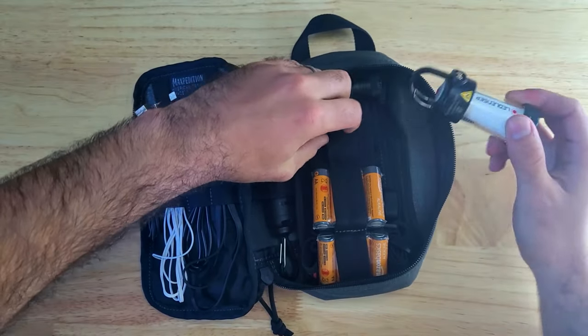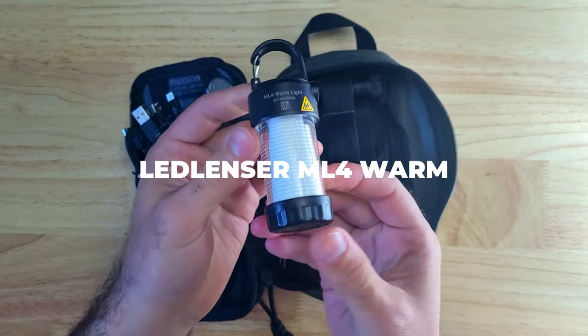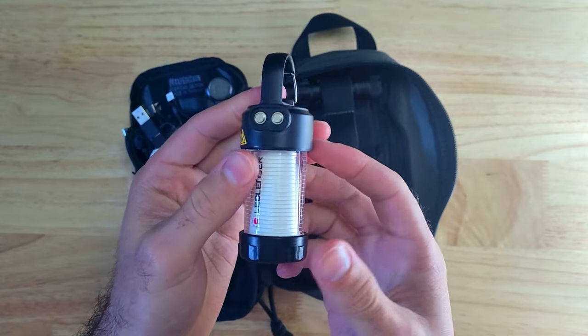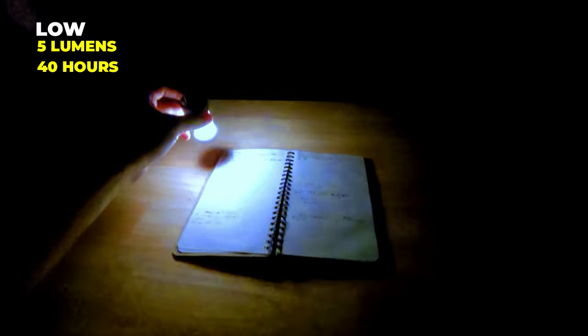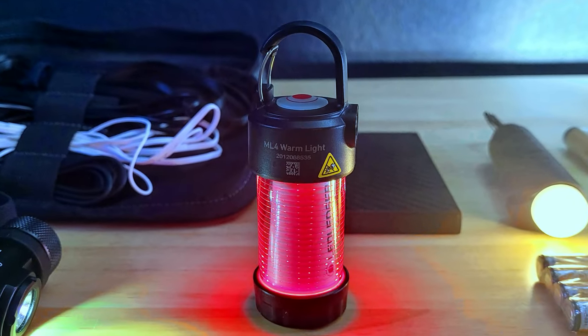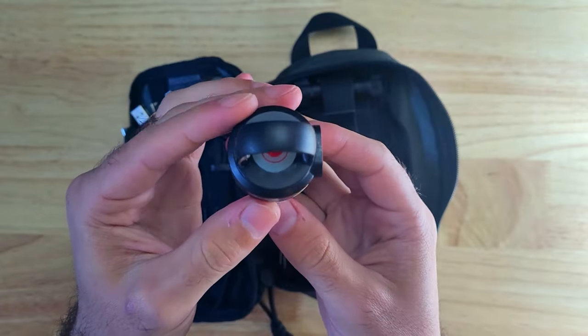For times when you need to use both hands, the Ledlenser ML4 is an excellent lantern that also runs on an included 14500 or a single AA battery. This is the warm version of the ML4, which produces a very soft and smoothly diffused light — perfect for lighting up small spaces. It has a few different output modes including a boost with a max output of 300 lumens and a low 5 lumen mode with a max runtime of 40 hours. The ML4 also has a red mode great for keeping a low profile and preserving your night vision, and it can be useful for signaling. It also has a carabiner-style hook which you can use to hang it.